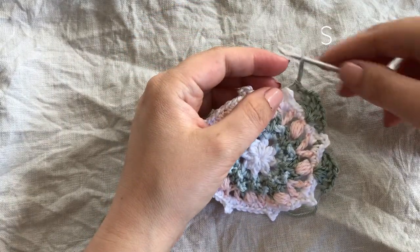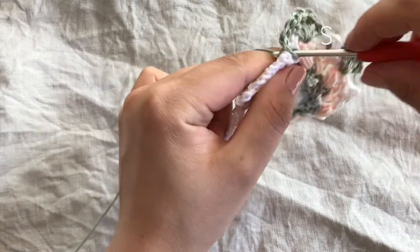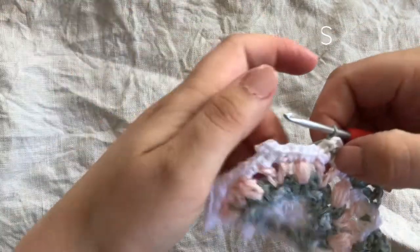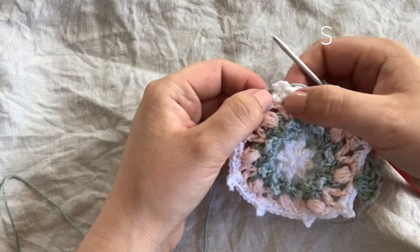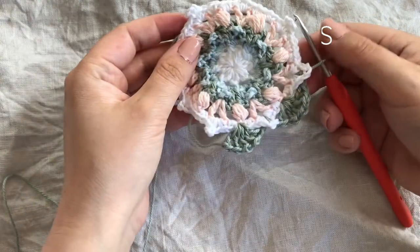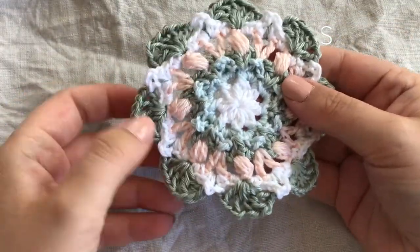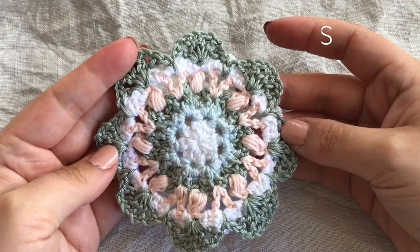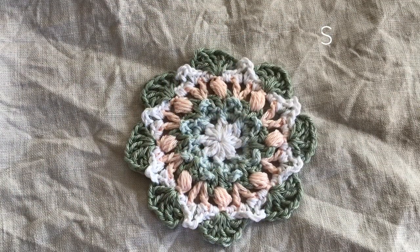Separate those two single crochets, go from the back around the space, and work a slip stitch. Tighten and chain one — you should have this little color peeking through. Then make five double crochets with chain one in between around the space between single crochets, a peekaboo slip stitch, chain one, and continue around. When finished, pull the fans up if they're sinking. This is what the back looks like — so cute! Let's see what Jill has for round seven.